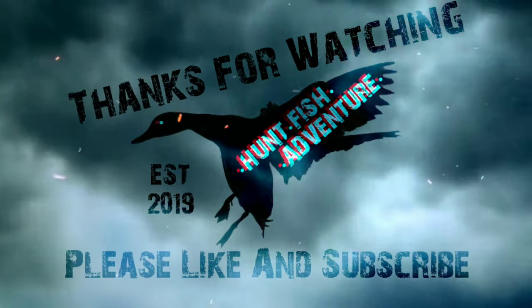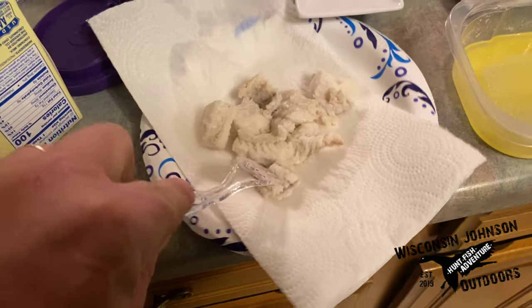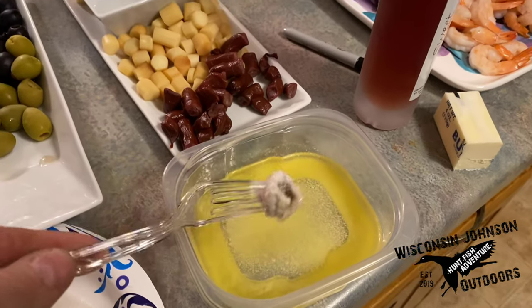As always, thanks for watching, stay healthy, and happy New Year's. We'll see you next time. Happy New Year's. It's delicious. Anybody want to try some eel pout? Got some burbot?